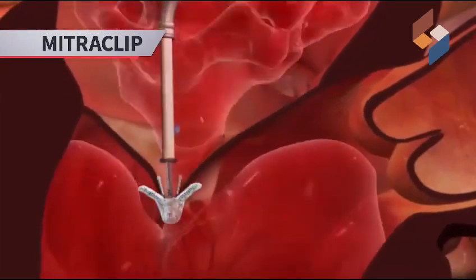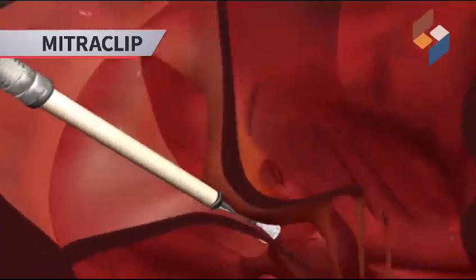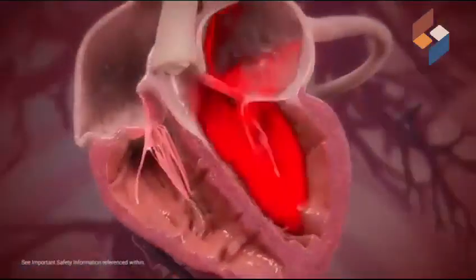MitraClip is a procedure where you clip the valve of the heart so as to decrease the leakage or regurgitation from one chamber to the other chamber of the heart. This procedure is done under general anesthesia and is relatively safe and reasonably successful.